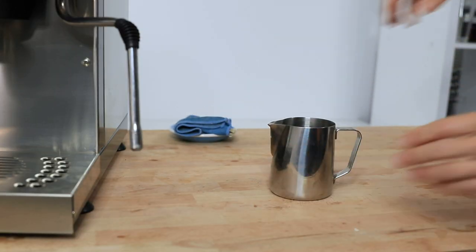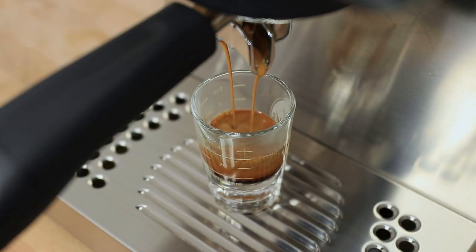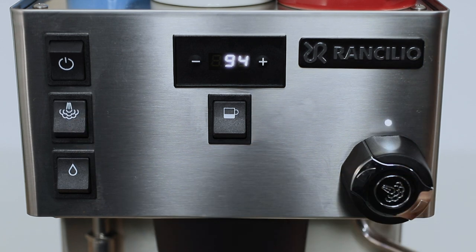If you are well prepared you can have a shot going and be steaming some milk too whilst those espressos are brewing. To begin steaming, you will want to have turned that steam boiler on sometime before using it. You'll notice a small white light above the steam tap that will blink whilst heating and then stay on steady once it's ready to steam.